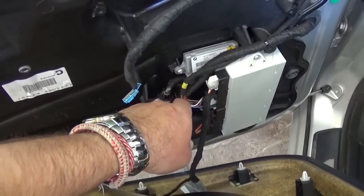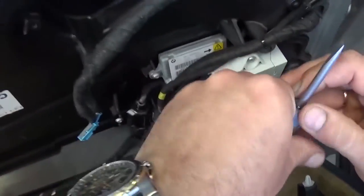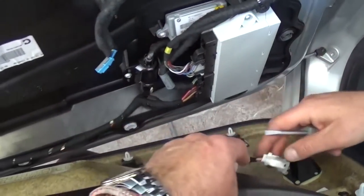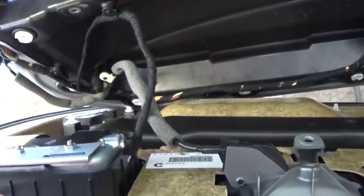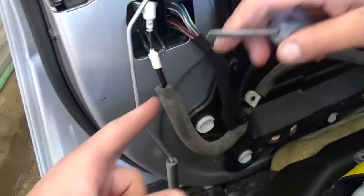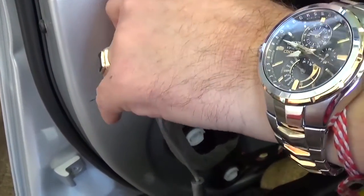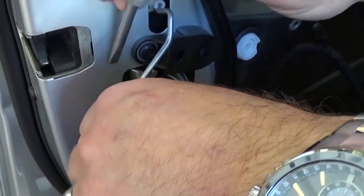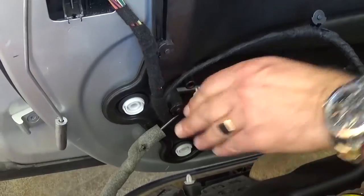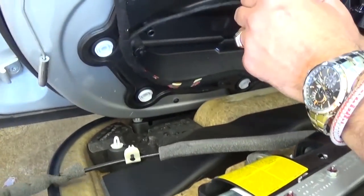Now we need to remove the wire for the module right here — press down and pull up, it's pretty simple. After that we will need to unhook the door handle. You can just pull the door handle out of the door panel if you don't want to fully remove it — that will be the easiest way to go. Pull it to the side, and once you pull the middle part out it will come right out because it works like a clip.